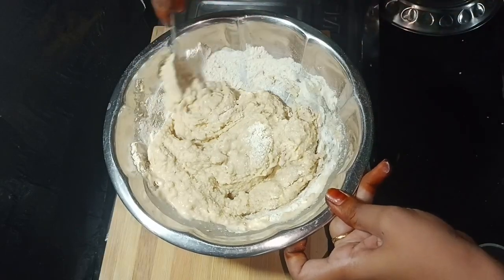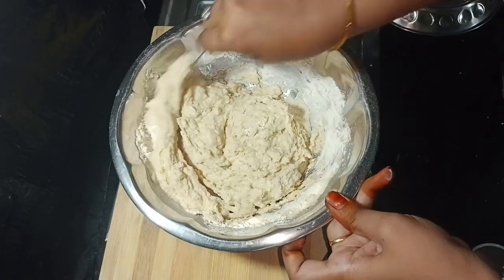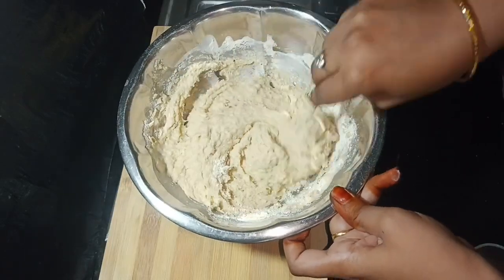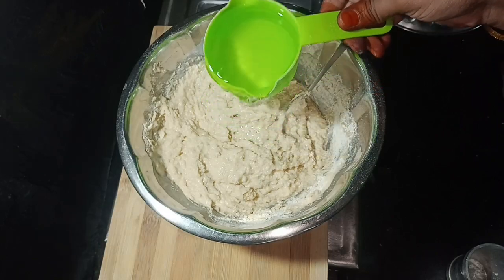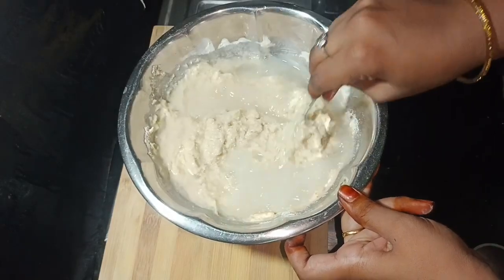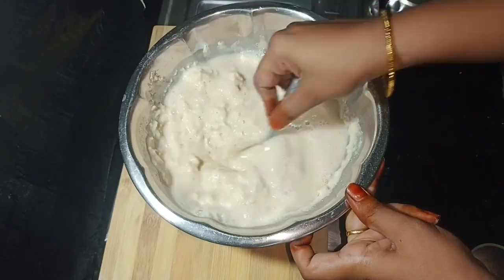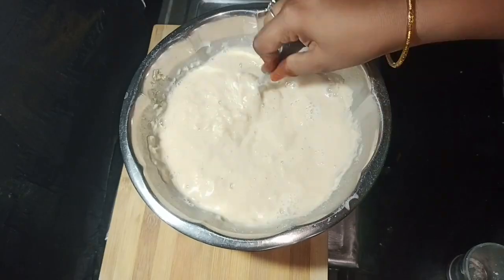I am going to cook a few cups for school and then I am going to do a snack before school. You can also do the same stuff as the other. I am going to add a couple of cups of water on the top. It's a bit thick, so it's not thick. You can use the water to make it more thick.